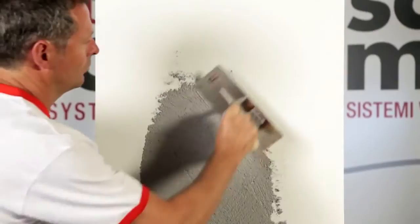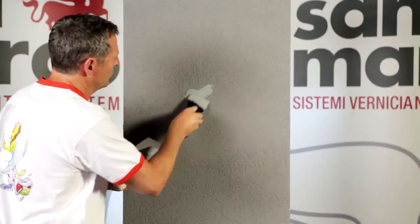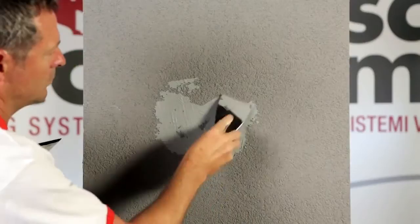After drying, lay with steel trowel one coat of Concrete Art, taking care not to completely cover the surface. The diversity of deposit will determine the width of the alveolar aesthetic effect.